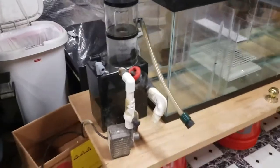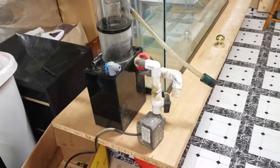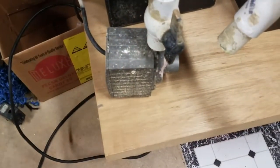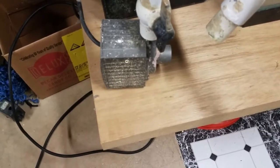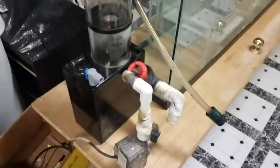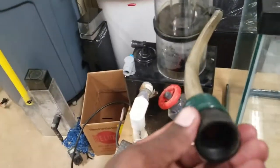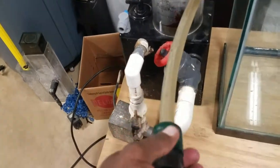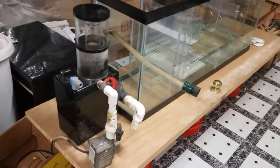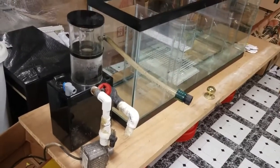I got my hands on a really nice skimmer — this is an Aqua C EV-180, I believe, and it came with the Mag 9.5 pump. It's had some use but I'm getting a real good deal on it. It's going to work out nicely because I'll have a collection area to collect the skim, so I don't need to go behind the cabinet all the time to empty the cup.